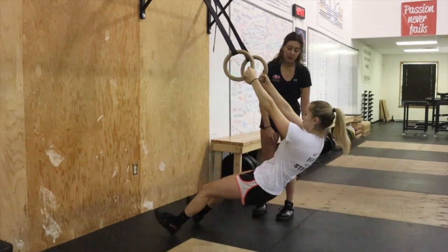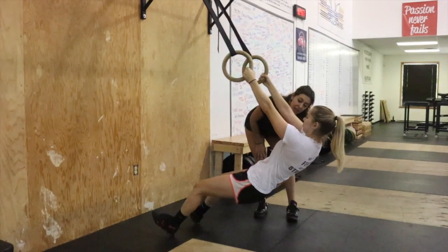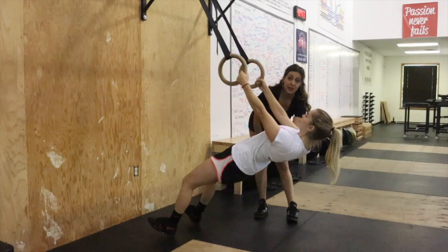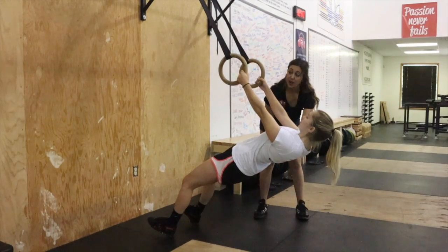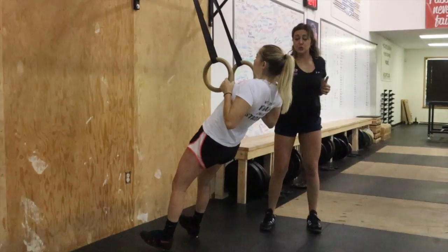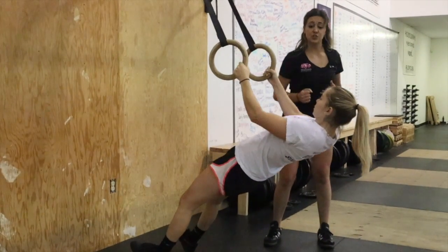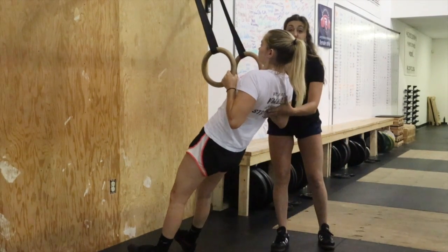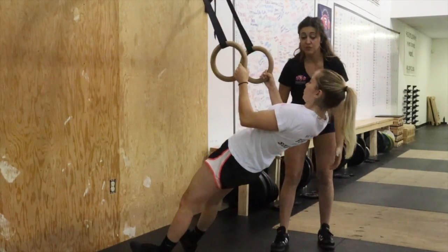She's going to pop her toes up in the air, and we're going to tell her to think about bringing her hips and chest up — squeeze your butt. Now, to initiate the ring row, Ryan is going to think about driving her elbows towards the floor as the rings come towards her armpits, and then slowly release.